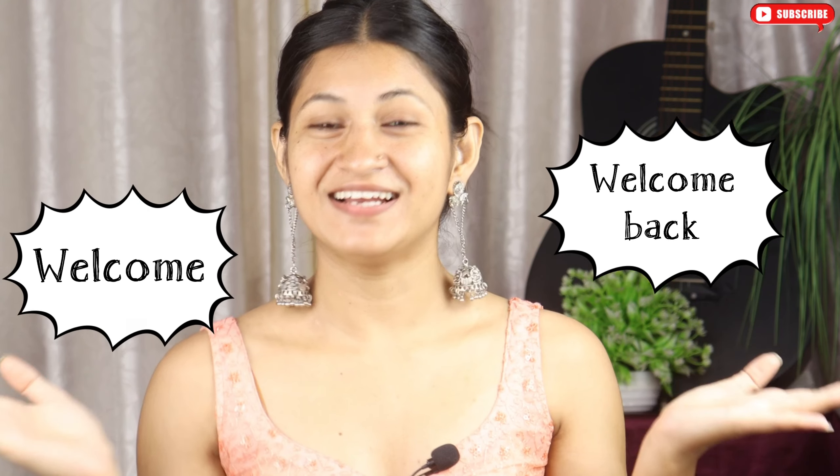Hey everyone, I am Chitomar. Welcome and welcome back to my channel. In today's video, I am going to do a wedding guest makeup look which we are going to do with Fair and Lovely.